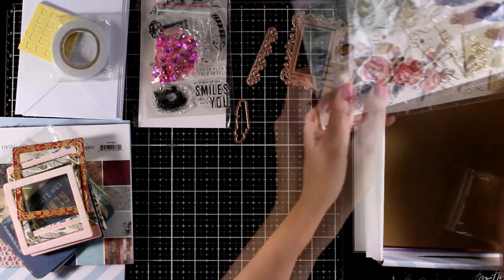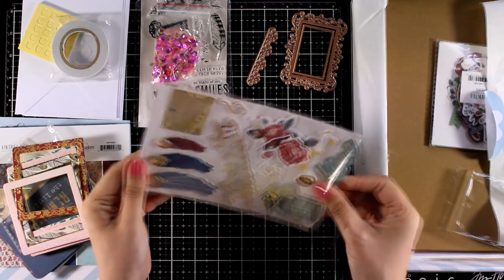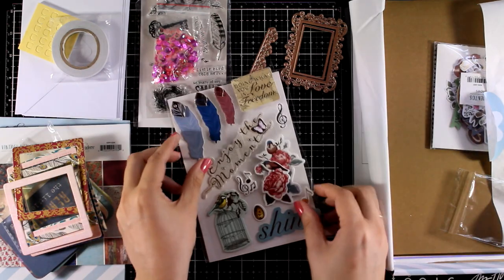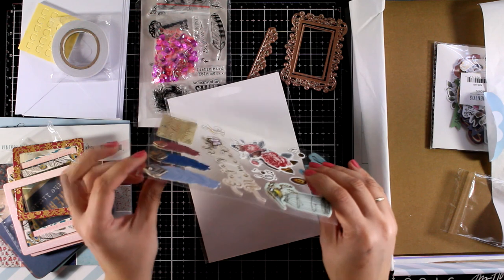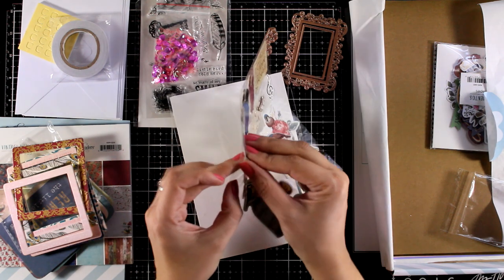And here is the sticker pack for this month. These are not thin stickers, they are chipboard stickers and they are dimensional — they also have foiling and there are gems in some of them. They are really special stickers and they make perfect focal points.